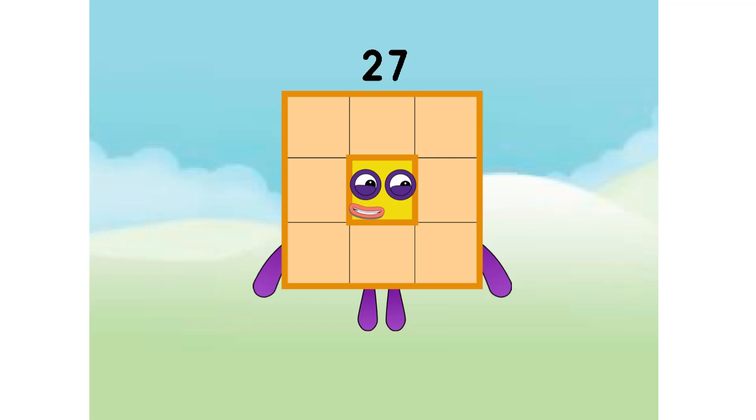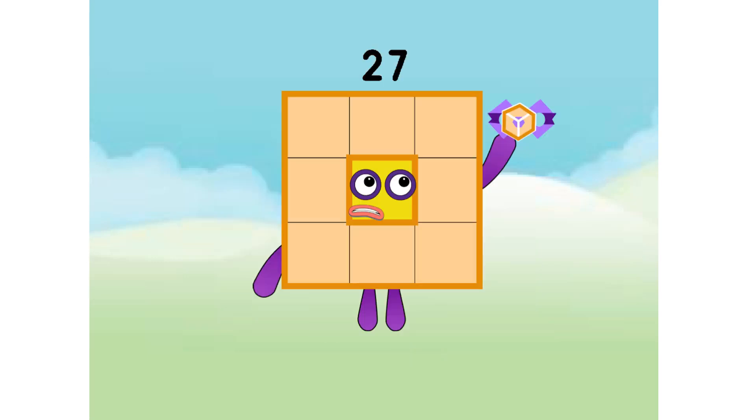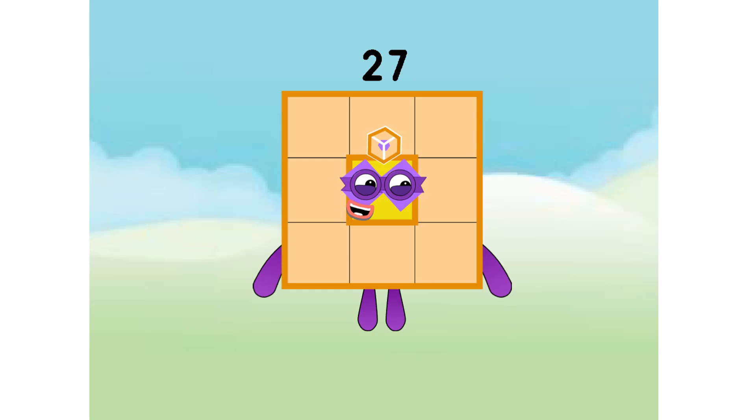Cube tube. I am 27. Can you make a cube? I am not allowed in cube club. I wanted to give away my super cube masks. No. It is 527. You look nice in that. Thanks buddy.